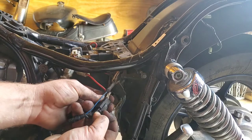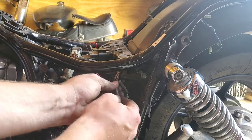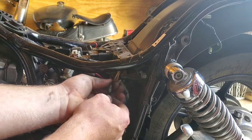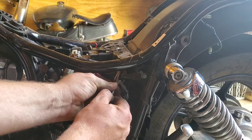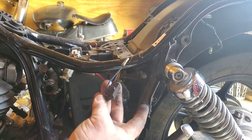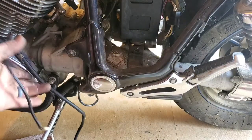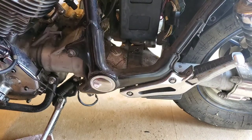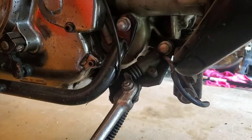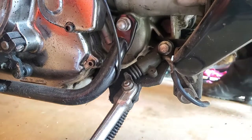I'm just gonna push down on that clip and unclick it — give it a little wiggle. There it goes. We got these two free. Still got this one that comes down here — I believe this is the neutral safety switch.